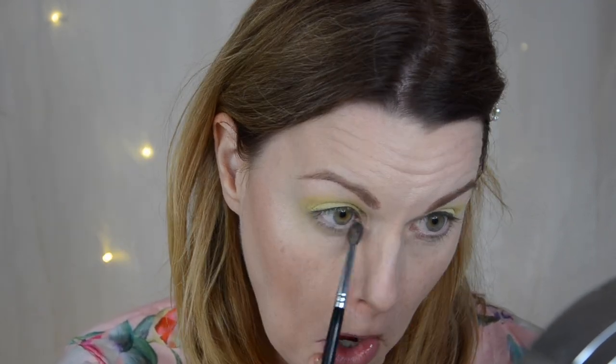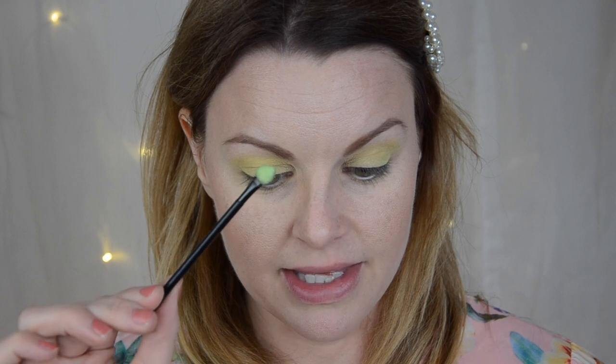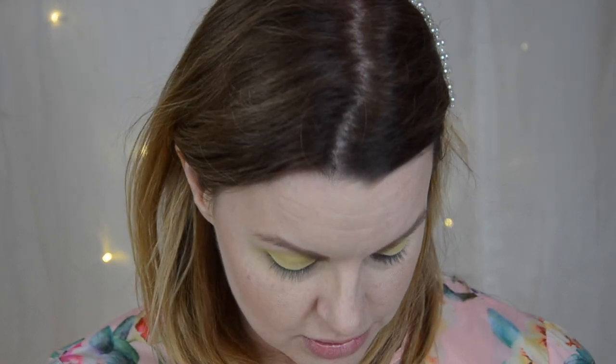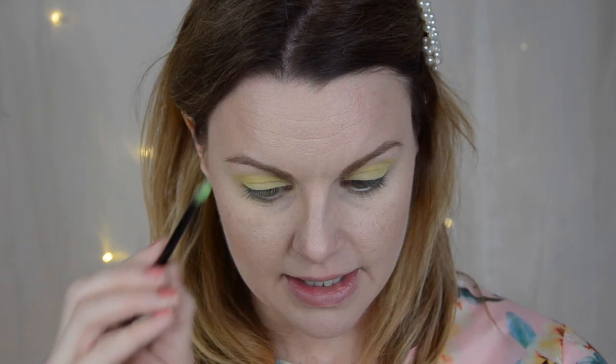I'm going to take some under the eye as well. I want to try this with a foam tip applicator — I've already tried it a little. Someone was talking about this being a good thing to use with Super Shock Shadows, because if you use a flat brush it's really hard to pick up since it's a wet formula, not powdery. So I'm just going to take that green and place it on my eye.